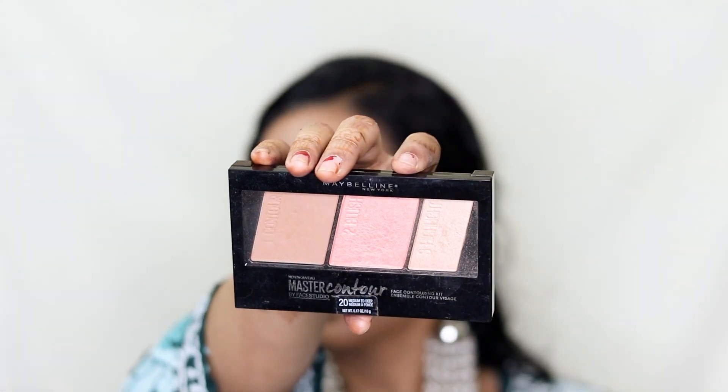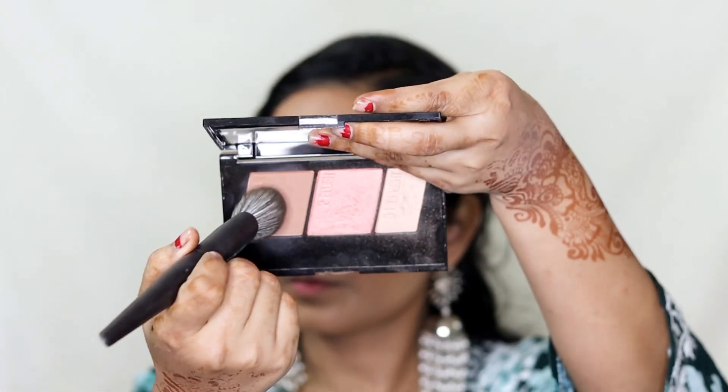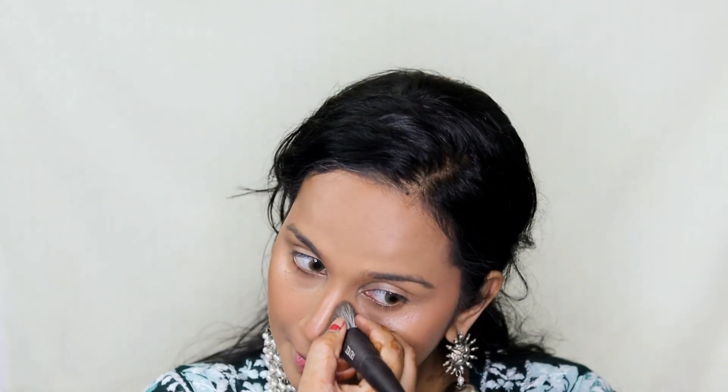Next, to set everything applied so far, I'm taking Maybelline's Fit Me Compact and applying it all over my face and neck. Then I'm taking Maybelline's Master Contour Palette and using the contour shade to go over wherever we applied the cream contour earlier — on the hollows of my cheeks, on my forehead area, on the sides of my nose, and on my jawline area.